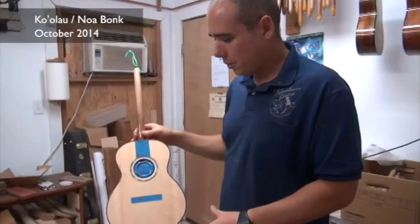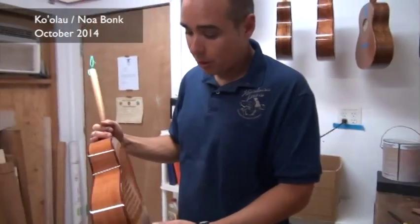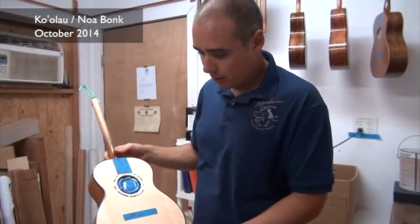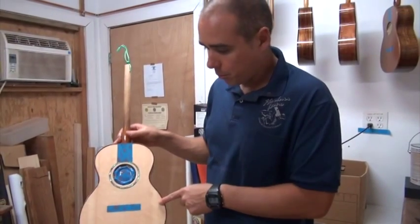So this is a CS model with Cuban mahogany, curly Cuban mahogany back and sides. It's got Madagascar rosewood binding, it's got abalone rosette, and it's got a bear claw spruce top.